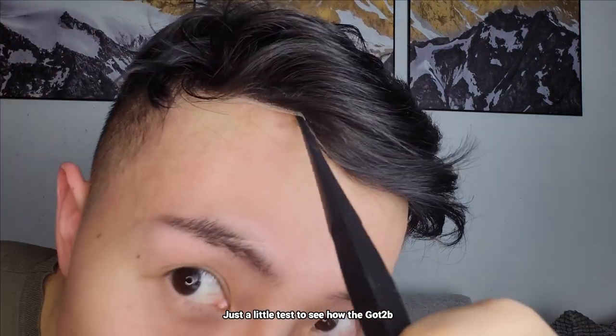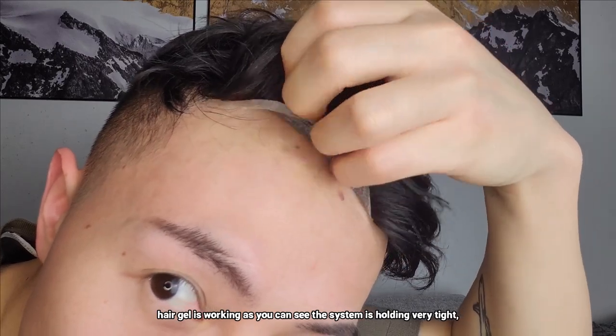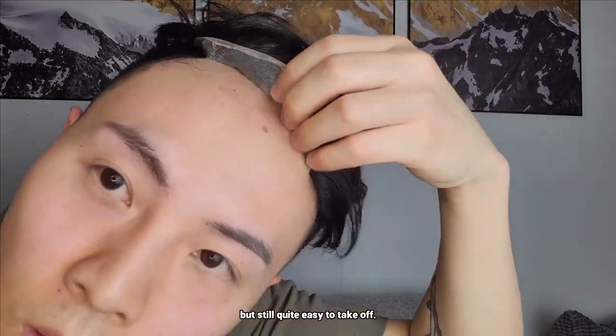Just a little test to see how the Got2Be hair gel is working. As you can see, the system is holding very tight, but still quite easy to take off. That's pretty cool.